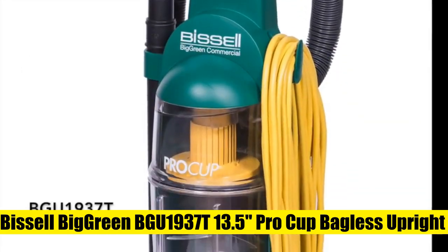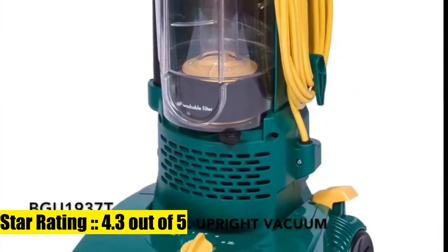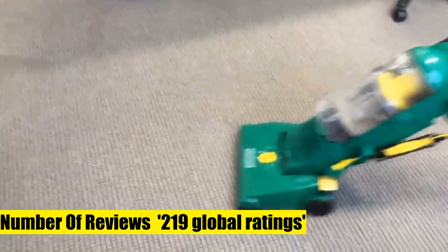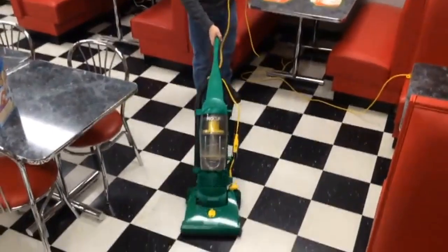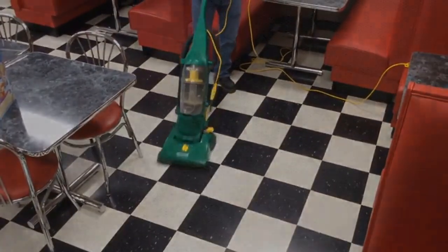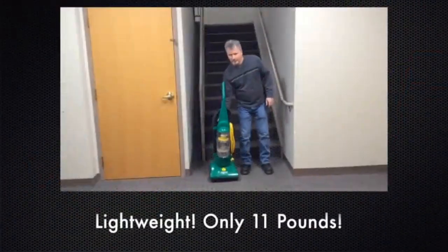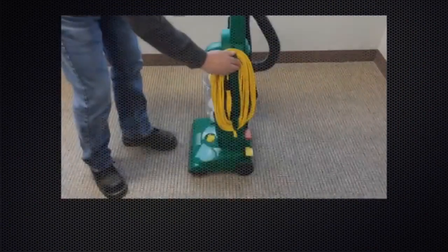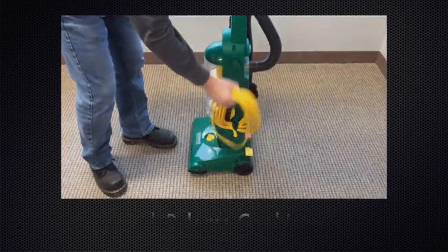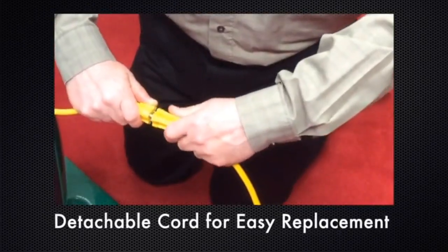Bissell Big Green 1937T, 13.5 Pro Cup bagless upright vacuum with on-board tools. Powerful suction great for cleaning carpeting, bare floors, and upholstery. Large capacity Pro Cup dirt container. On-board tools include a crevice tool, combination dusting brush, upholstery tool, and extension wand — tools store in the back of the vacuum.